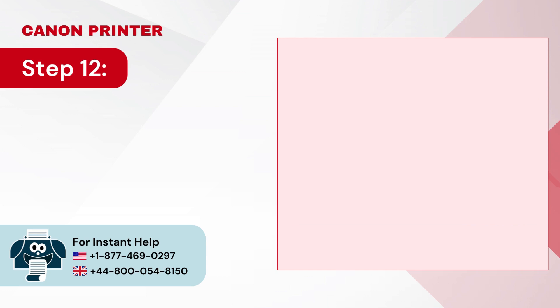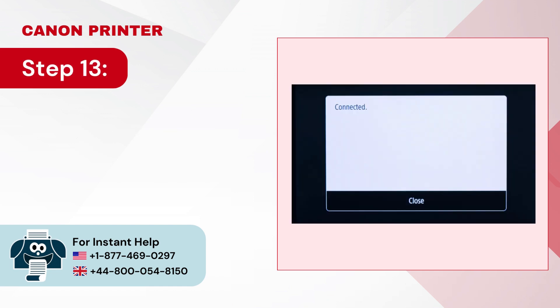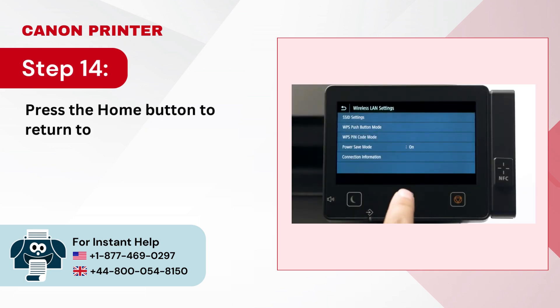Step 12: Tap Yes to confirm the connection and it'll start connecting. Step 13: When you get the Connected screen, tap Close. Step 14: Press the Home button to return to the home screen.